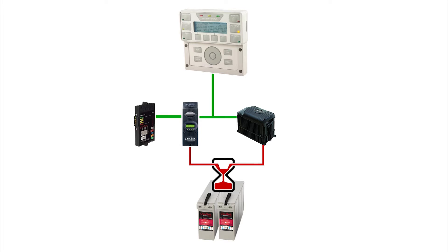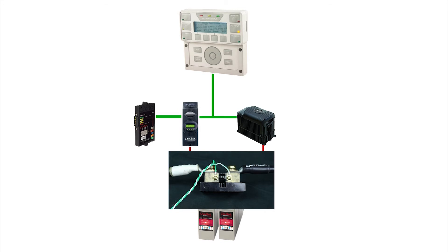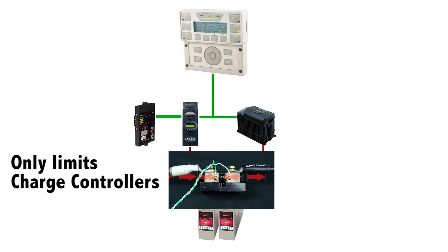A FlexNet DC battery monitor is required for this function to operate. This is because Global Charger Control uses the current reading from the FlexNet DC and can only limit the current from the Flex Max charge controllers.